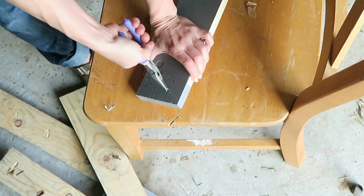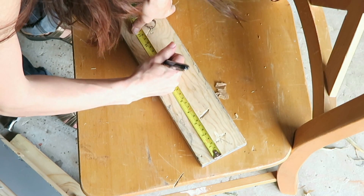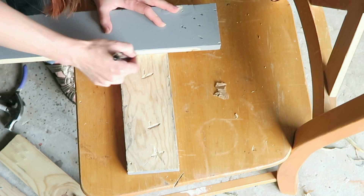Next I just need to measure out the different lengths that I need. I've decided that the best projection for this particular bar setup is going to be 9 inches, so I'm cutting pieces accordingly.